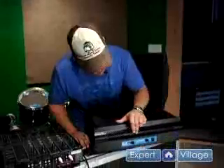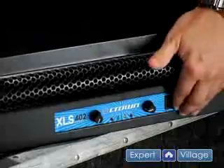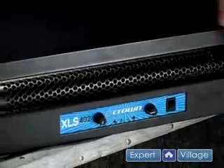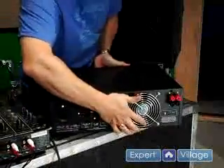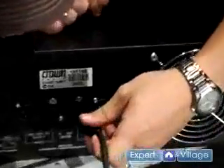Now let's connect the mixer to the amplifier. You want to make sure before you make your connections that your gains are down and that your power switch is off on the amplifier. Since we used XLR output from the mixer we're going to use XLR input on the amplifier.